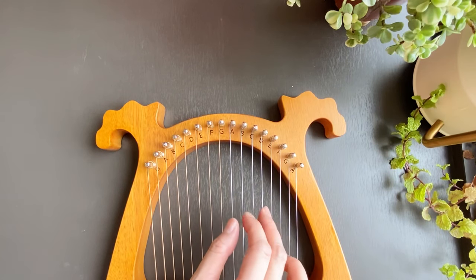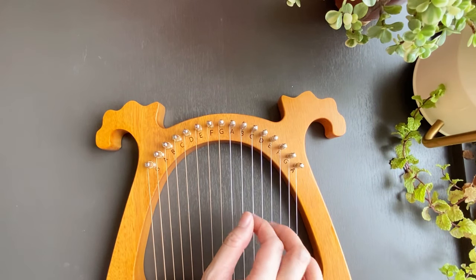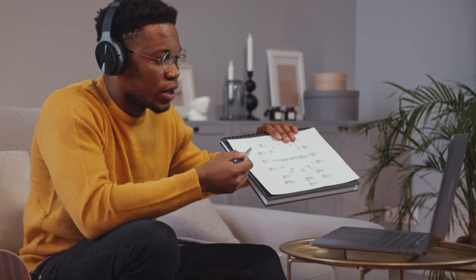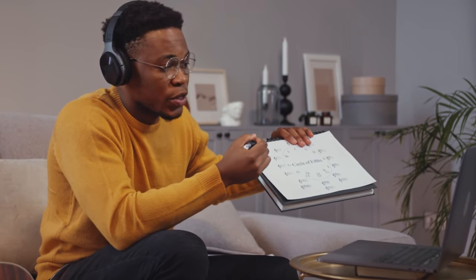Of course, like any musical instrument, it's better if the player knows music theory and can read music, and I highly recommend you learn them if you don't already know them. But they are not necessary to start teaching yourself the lyre harp. The entry barrier is quite low.